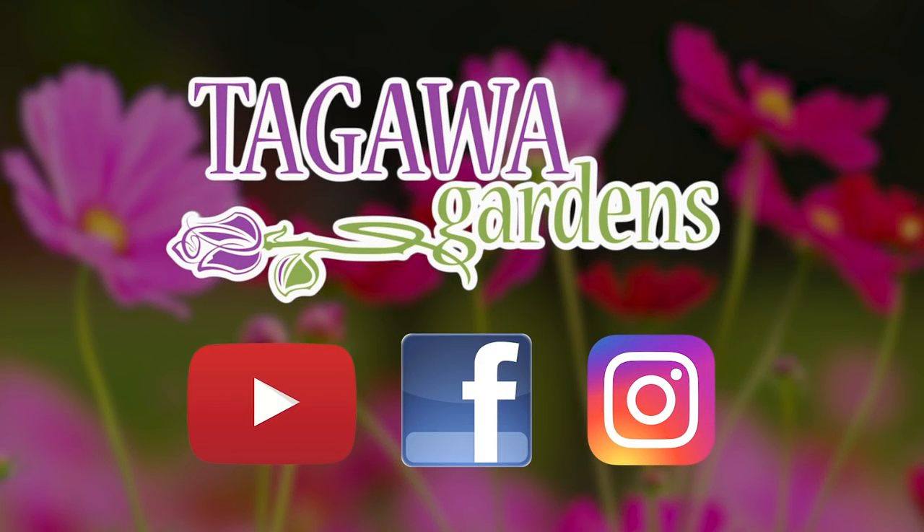Come see us at Tagawa's — your garden store and so much more. If you like this video, please share it with your friends and find others like it on our Tagawa Gardens YouTube channel. Also find us on Facebook and Instagram.